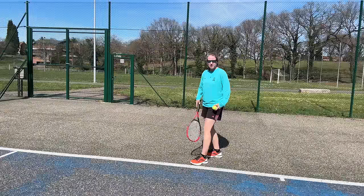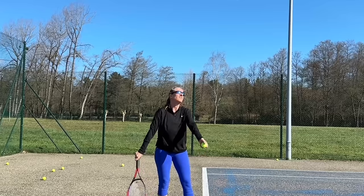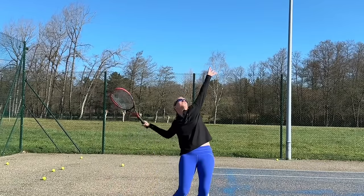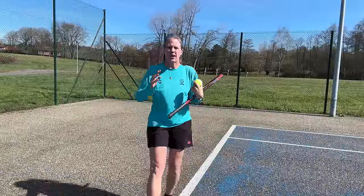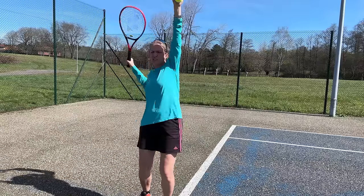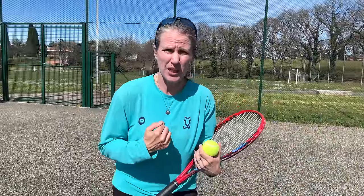Stage one of the serve is the stance and the grip. Stage two is your ball toss release. Stage three is your loading position. Number four is the racket drop position, which obviously comes after stage three. I'm choosing Sabine Lisicki and Madison Keyes to show you how to perfectly get into that position, because the reason why I can't get into that position very well anymore ties directly into the reason why a lot of people can't get into that position.